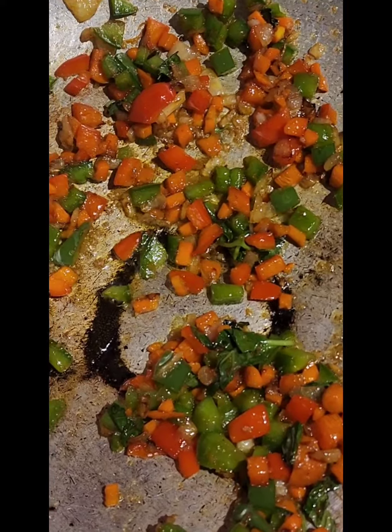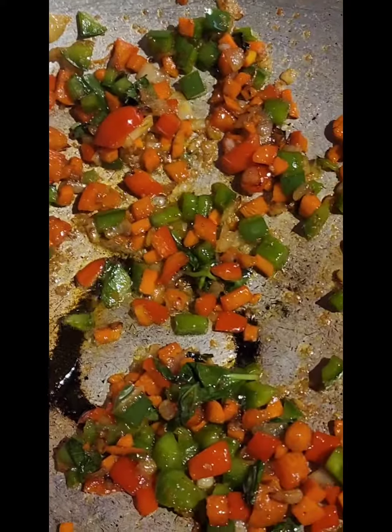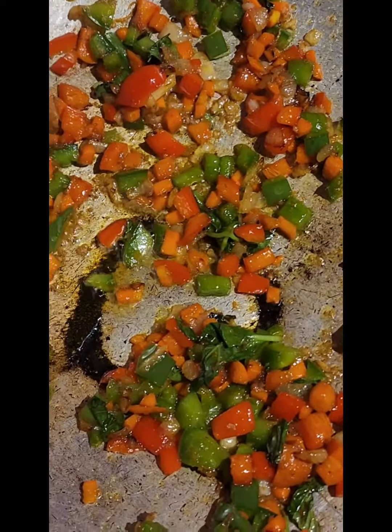I just added some salt to this. I'm gonna cook it for another minute or two and then I'm gonna add the rice.